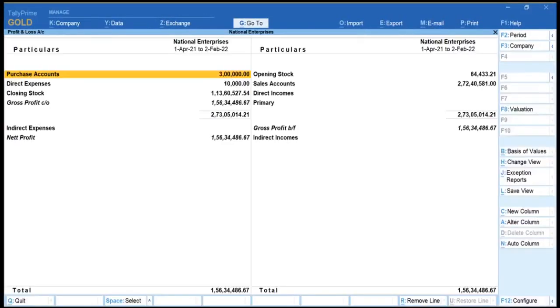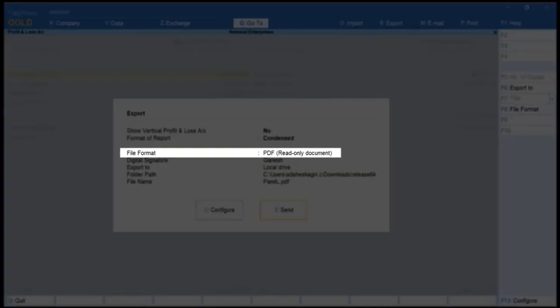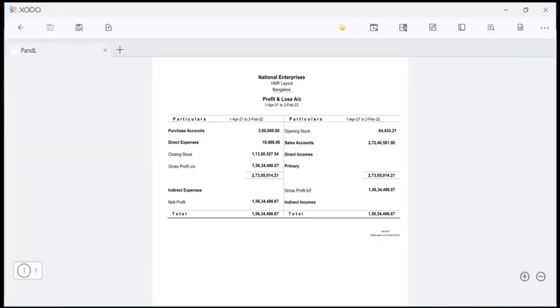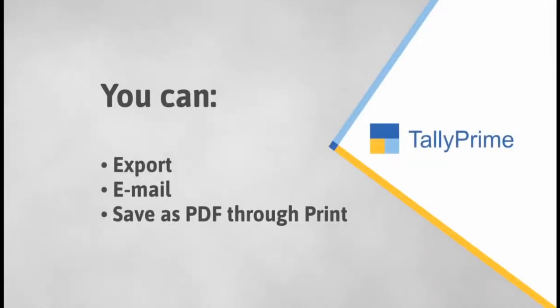And of course, you can add a digital signature to any report. As you saw, Tally Prime enables you to add a digital signature in transactions or reports during export, email, and save as PDF through print, imparting authenticity to your documents.